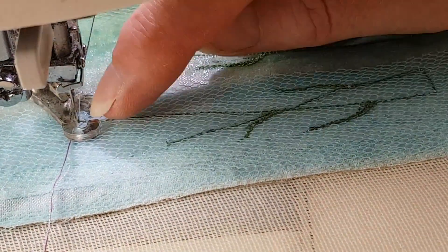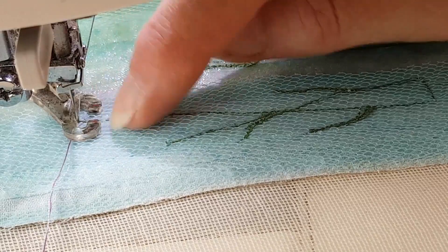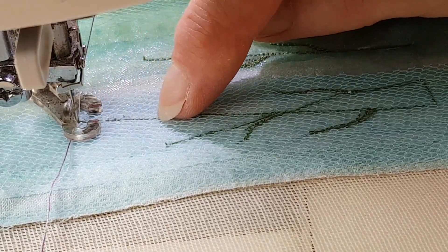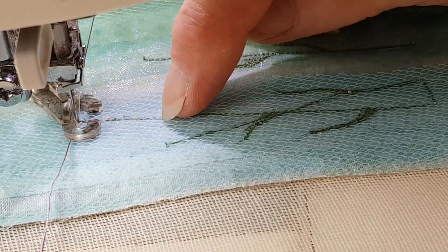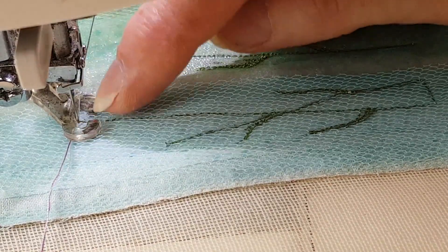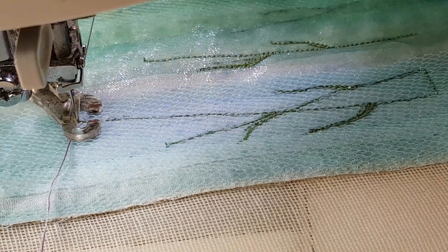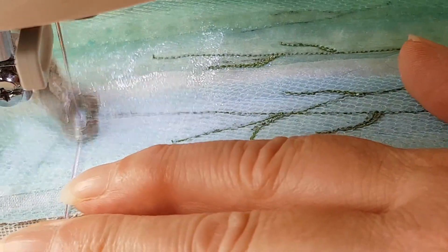Then we're going to do little tiny stitches — little cross stitches. They can be a bit smaller at the top, getting a bit wider as you come down. Depending on the length of stem will depend how far you want to come down; you'll be able to judge it yourself. You may feel you want to put a little marker where you want to stop, but I find I can do it by eye. So we're going to start off and do some very tiny little cross stitches.